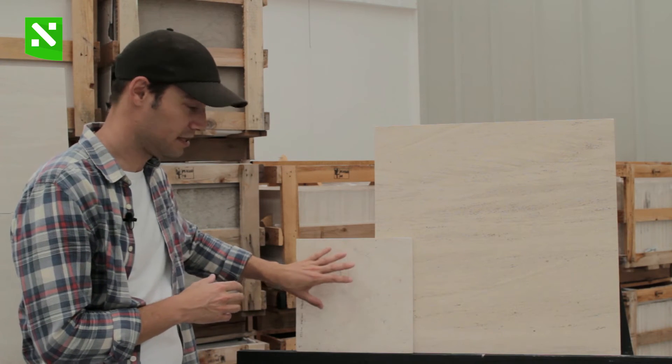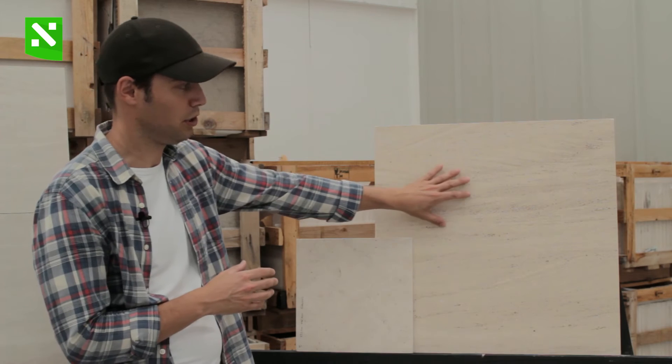Please note that this sample is honed and this one is polished, which is why you can see the color tone variation. If both samples were honed or polished they would have the same color tone.